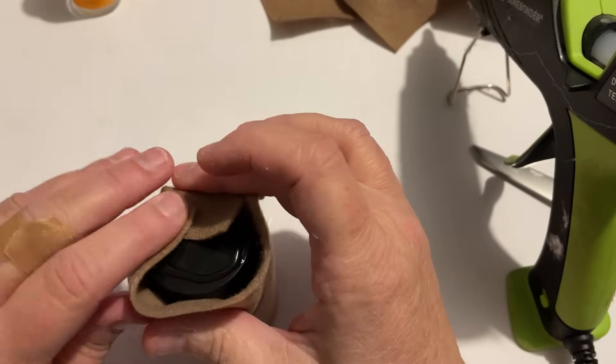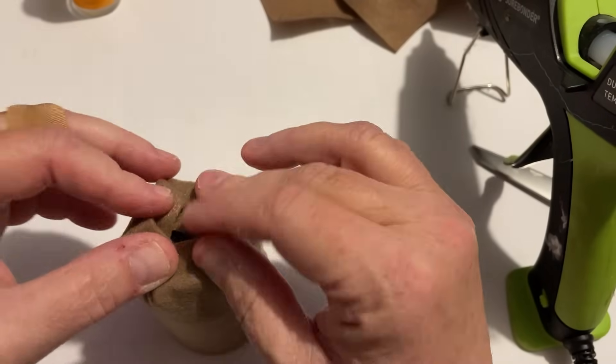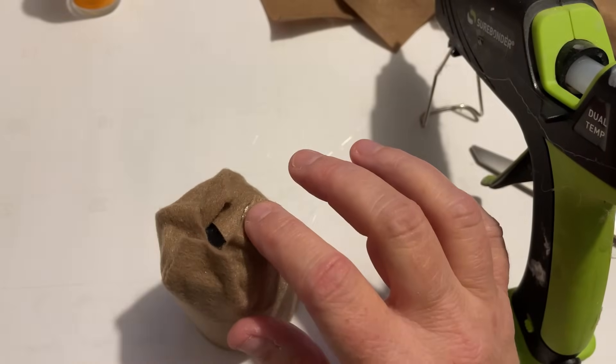When I got to the top, all I did was just wrap it around. It really doesn't matter because it's all going to get covered up with fabric anyway to make the little hats.